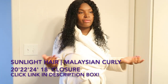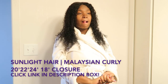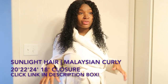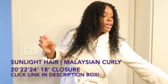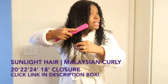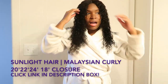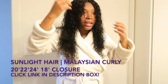I also want to thank Sunlight Hair company for giving me the opportunity to review their hair. I have not yet washed this hair, but it has not been tangly at all — the hair doesn't shed, it's easy to comb and brush through, and easy to move your fingers through. As you can see I have a brush here, and it does not get stuck. The curls are still popping.